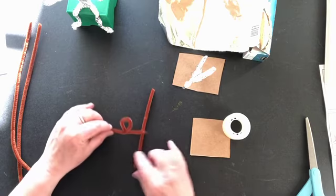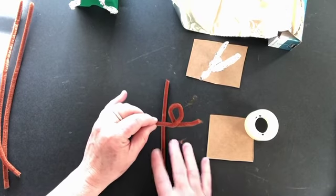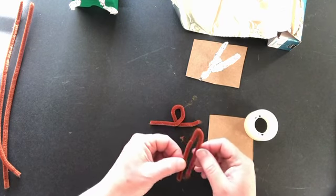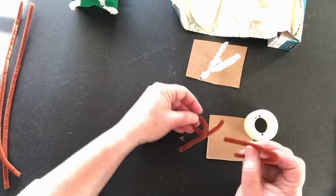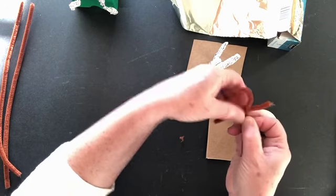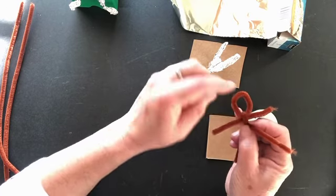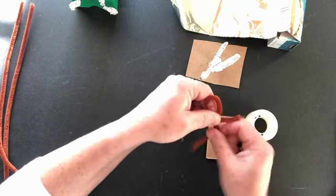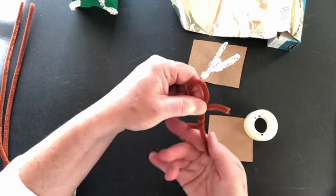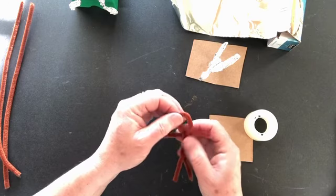Bend these up because in a minute those are going to become the arms. Then take the other half of the chenille stem and fold it in half, just bend it in two. Slip it through that head like this, pinch it here, and start twisting those two — one's in the front, one's in the back. Twist them to make the body, with the two pieces sticking out for the arms. Just like that you have the two legs, the two arms, and the head.